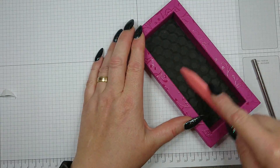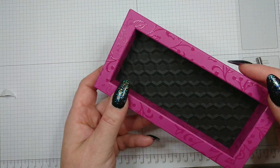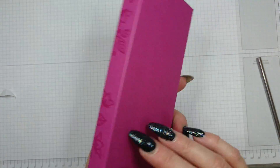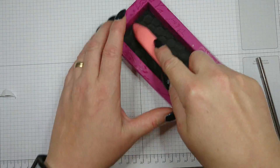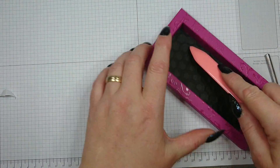Press it down — this gives a lot of texture and makes the box look very interesting. The back side is completely clean, and the sides have your beautiful stamped and heat-embossed design. The shadow box and insert are done.